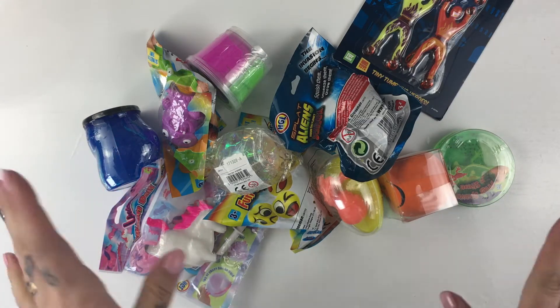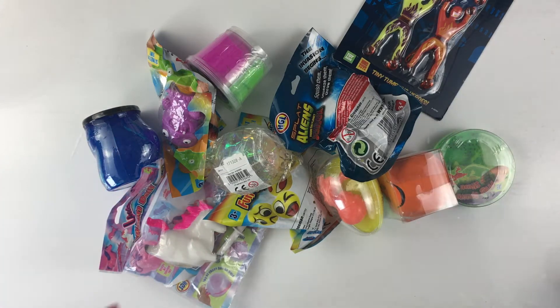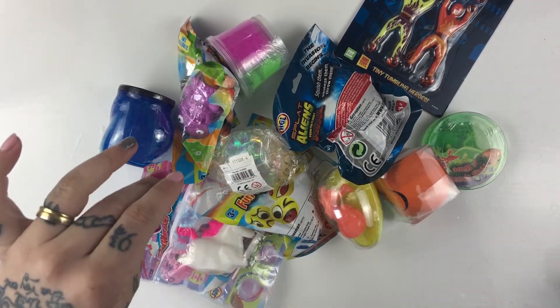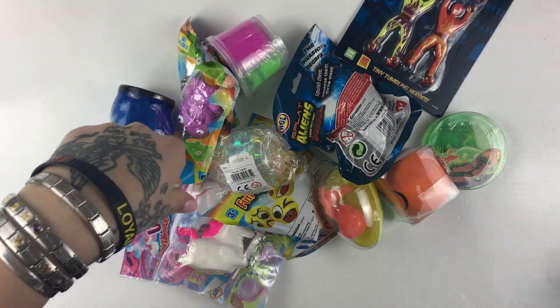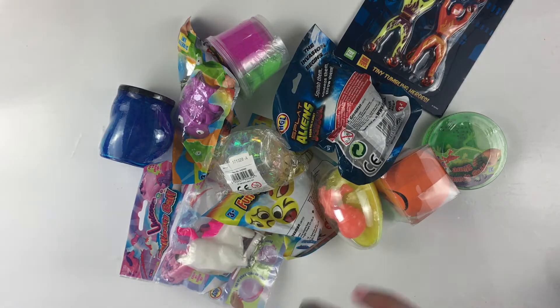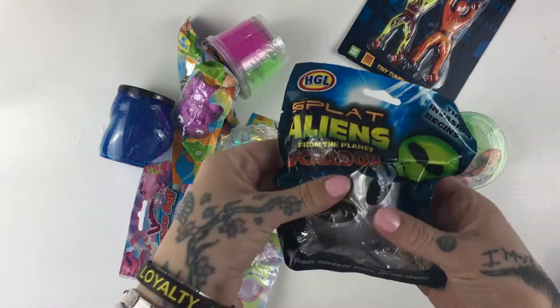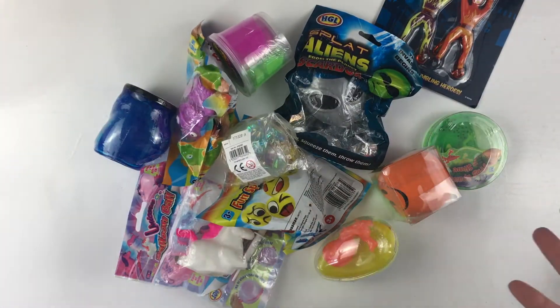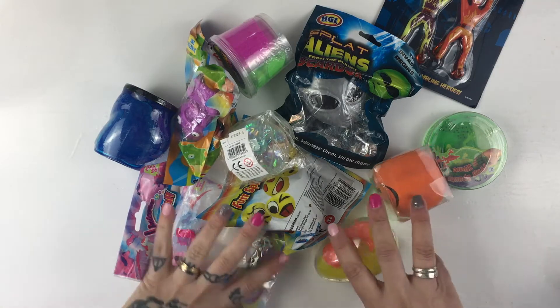Hi, my lovely little bugs, how are you today? I hope that you are well. Today I'm doing a haul video. I've been to Poundland and I have picked up all kinds of slimy and squishy goodies here for you guys, and we are going to open them and see what's inside.